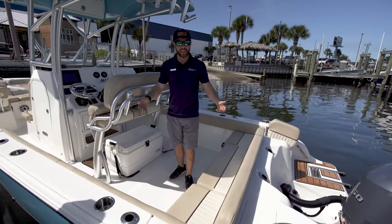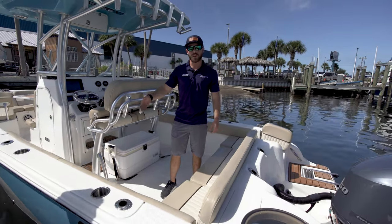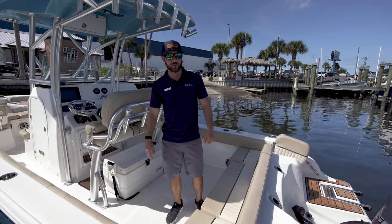Hey guys, this is Jacob from MarineMax. Today, I wanted you to take a look at our new consignment listed boat. This is a 2017 Seafox Avenger 249.